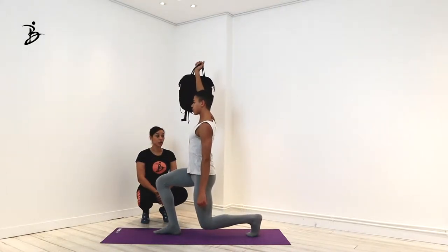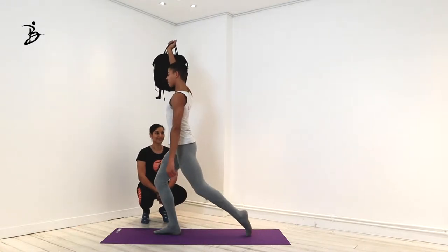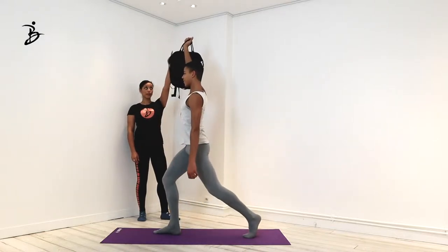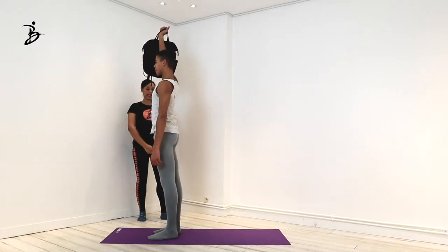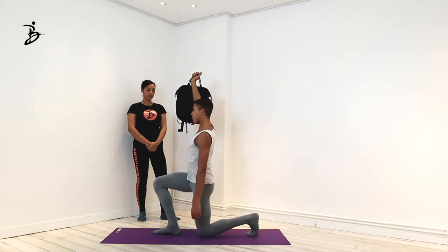Be very careful with the lowering down, which might actually be harder than coming back up. To come back up, you really need to think about reaching your arm and reaching long from the top arm to the back leg. If you think about this connection, it's probably going to be easier.